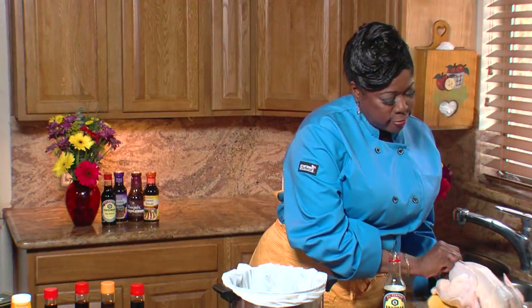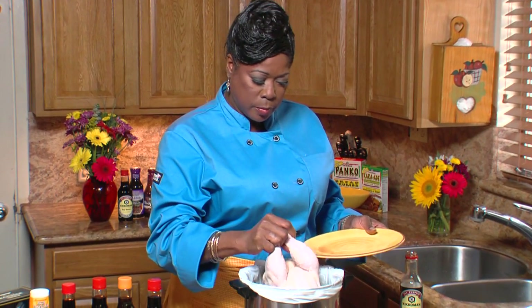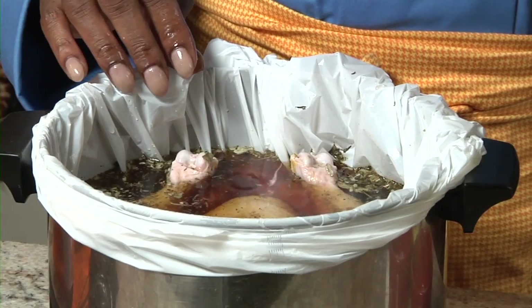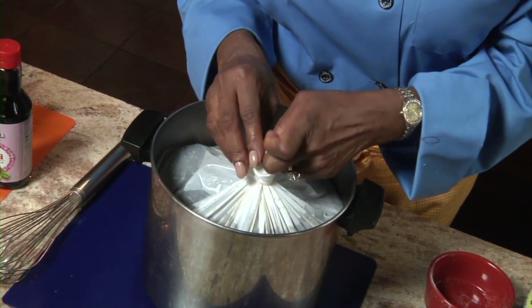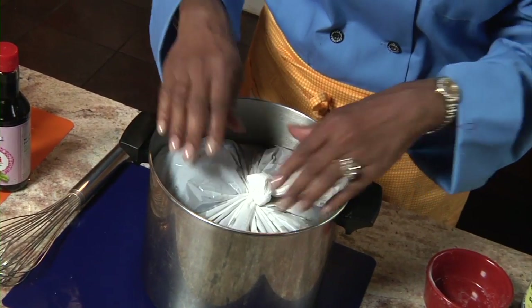I'm using a whole chicken. I rinsed it already and took out all the giblets. Take it right down, all the way, and immerse it in the brine. I like to tie my bag and seal it, because if there's no room in the fridge, I simply add ice right on the top of the bag, and it doesn't dilute the brine.